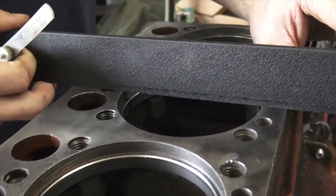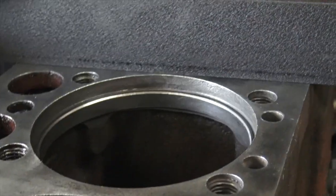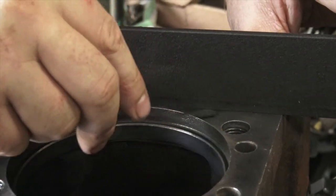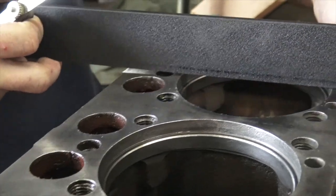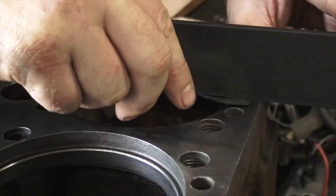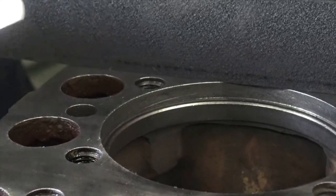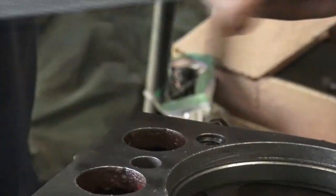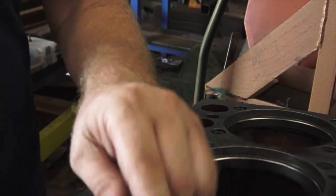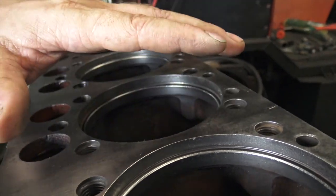Anywhere between zero and about three thousandths, the head gasket is going to take up the space. Anything over three thousandths, you need to take it to a machinist and have them mill it down. On a gasoline engine, you just mill it a thousandth of an inch, whatever the spec is. On diesel engines, it's a little more involved with sleeves, because if you mill this area down you have to bring this edge down too. If you take three thousandths off here, you have to take the edge down or your liner will stick up too high.